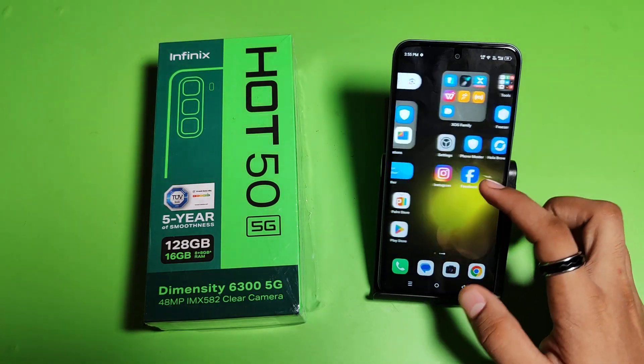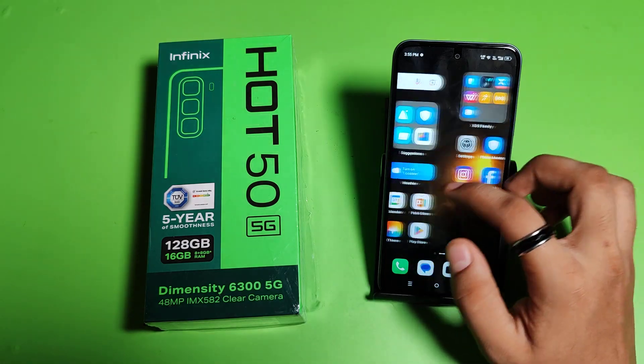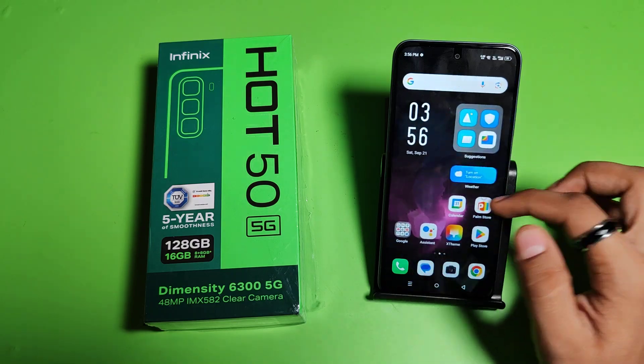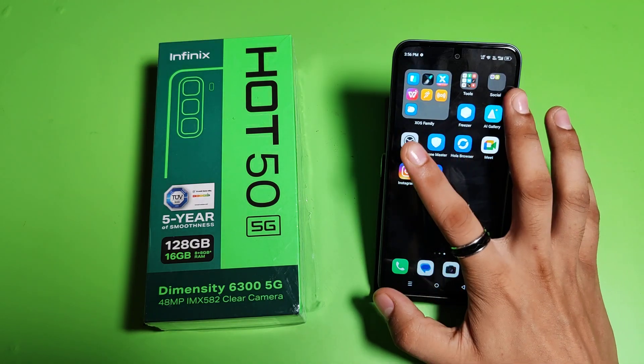Hello friends, welcome to our YouTube channel. In this video I'm going to tell you about how to turn off auto rotate screen in your Infinix smartphone. Before watching this video, if you have not subscribed to our YouTube channel, then subscribe to it and like our video. So let's start.